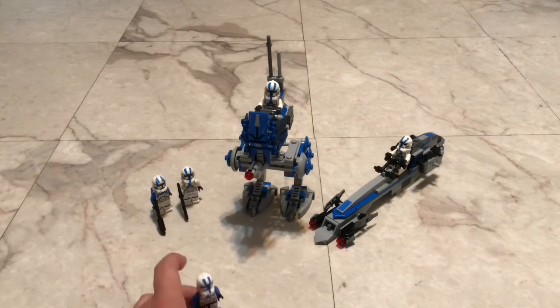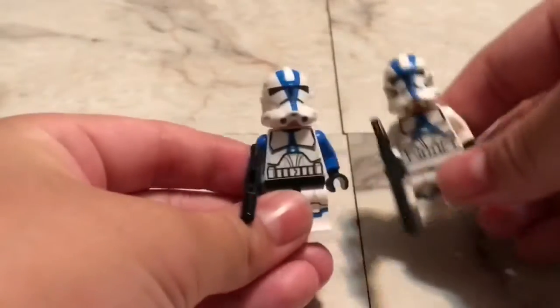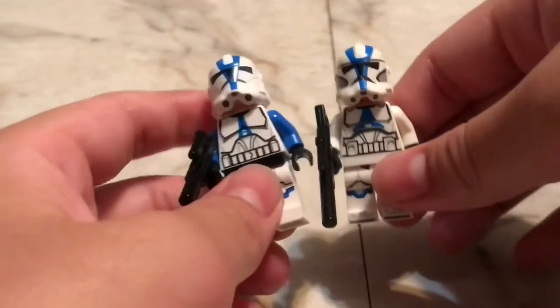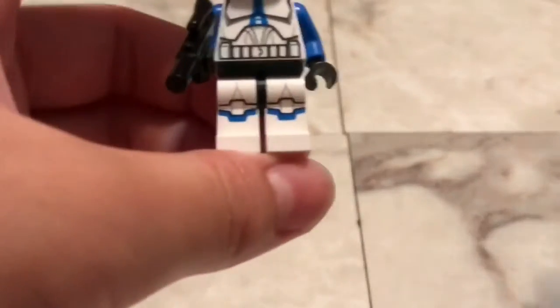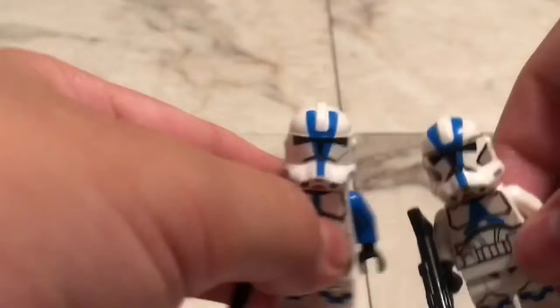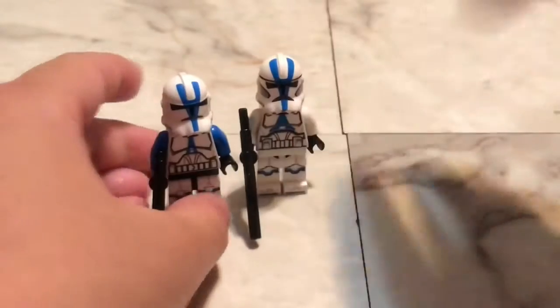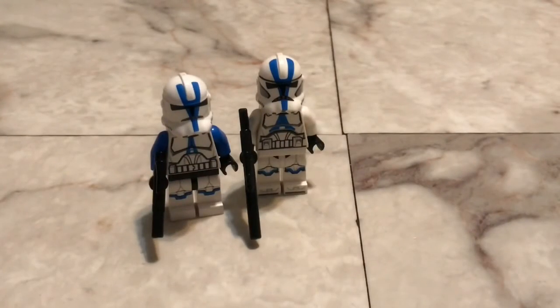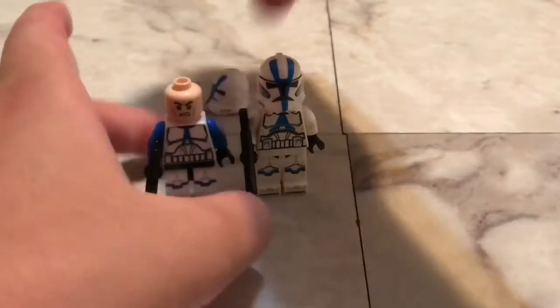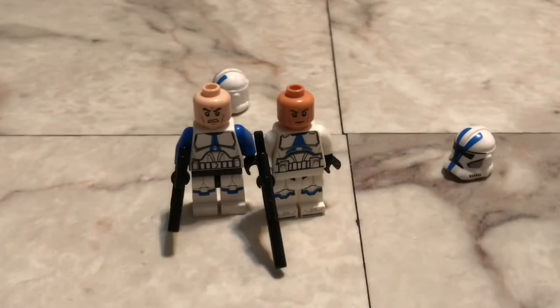The first thing off the bat that you'll notice is the printing — the blue printing on the chest is a little bit wider, and there's a white torso piece in there instead of a black one this time. The printing on the helmet is made a little bit smaller, and the mouth is more curved instead of like an oval shape.